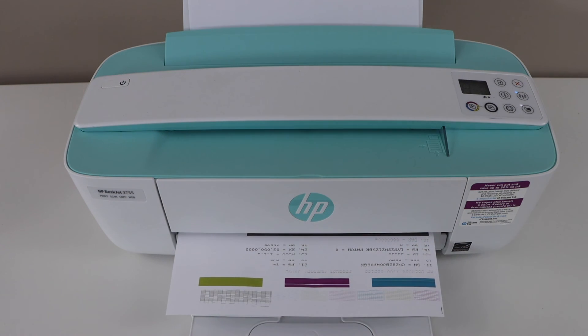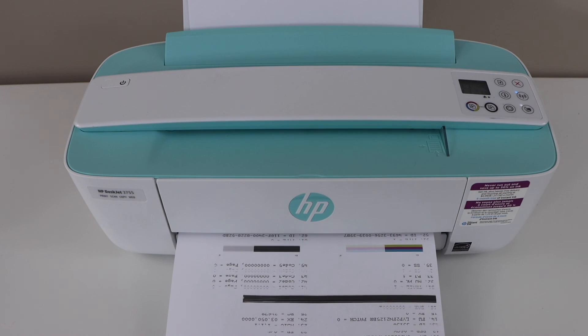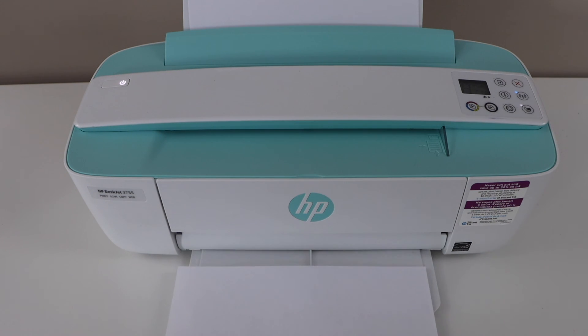Once you see this color page, that means your printer is hard reset. It will fix many problems with your printer. Thanks for watching.